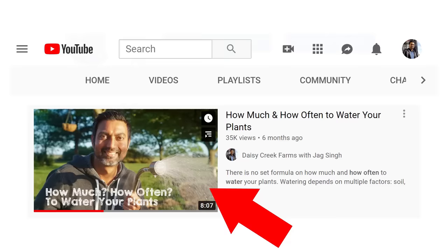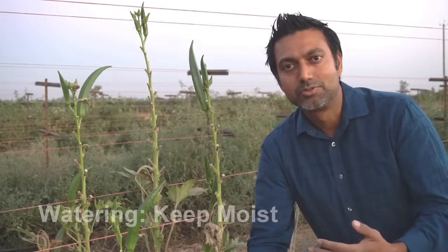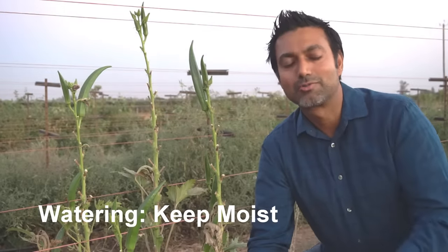Okra loves water. How much water you should be adding depends on many factors — what kind of soil you have, what temperature your region has. But the general rule of thumb with okra: you always want to keep the soil moist. Tip number five: picking okra. There is an art to picking okra.